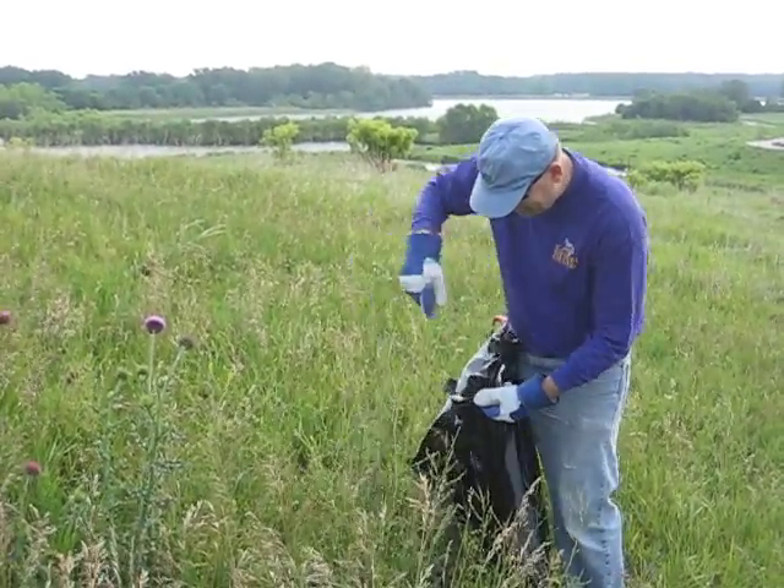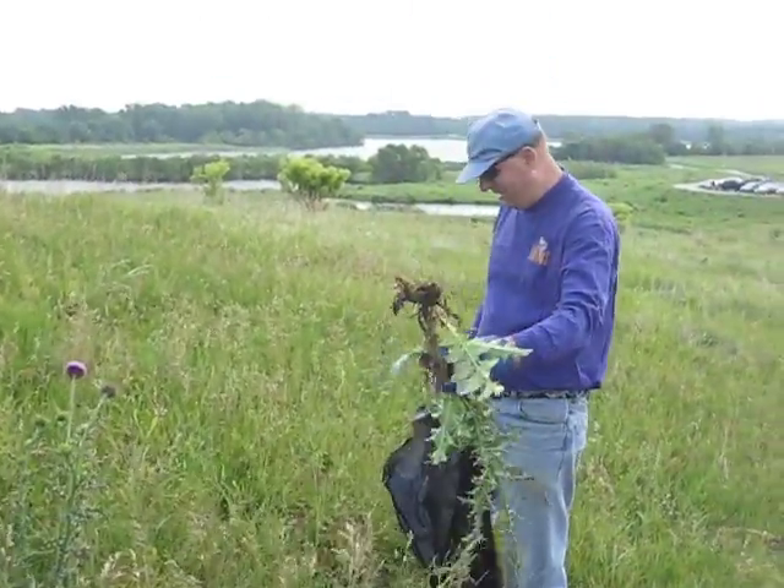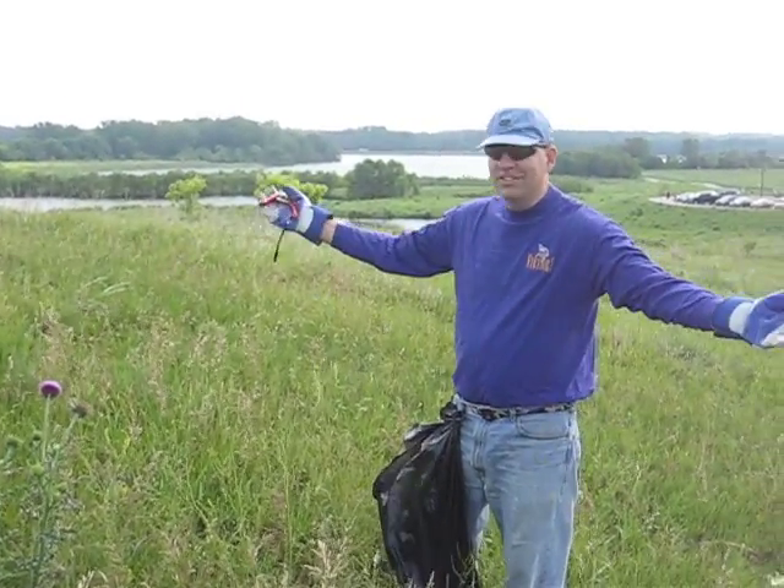You've got to wear gloves. Then you pull up the plant by the root — and that will come back — so you cut off the root with your nippers. Done.